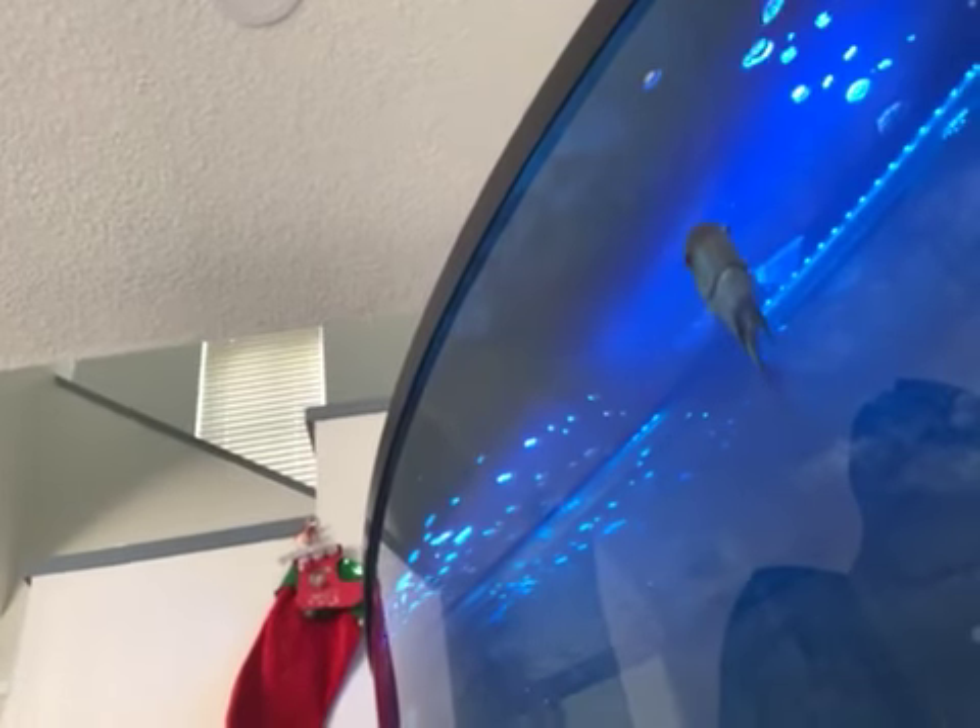Before I threw him in there, I cycled the water for about a week. I also put in water conditioner and a little aquarium salt as well.